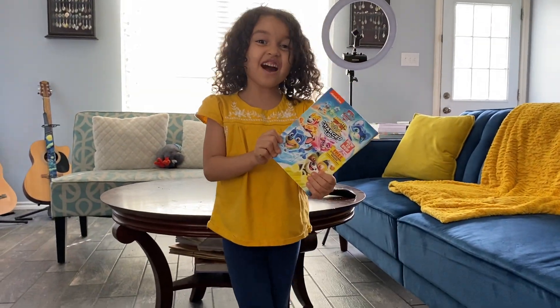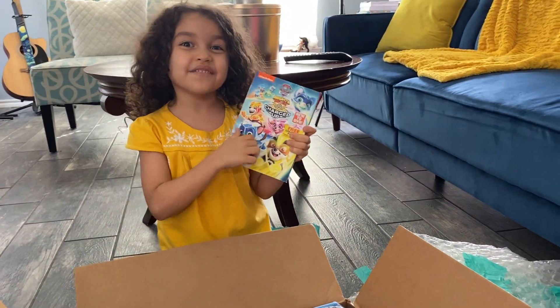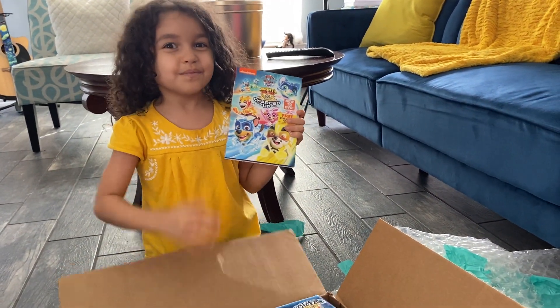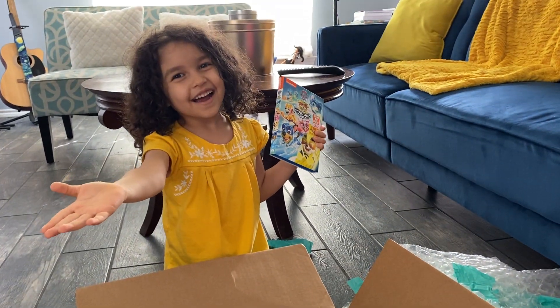I hope you enjoyed this video! Please subscribe and like my video, and please leave a comment down below! I love you! Bye!